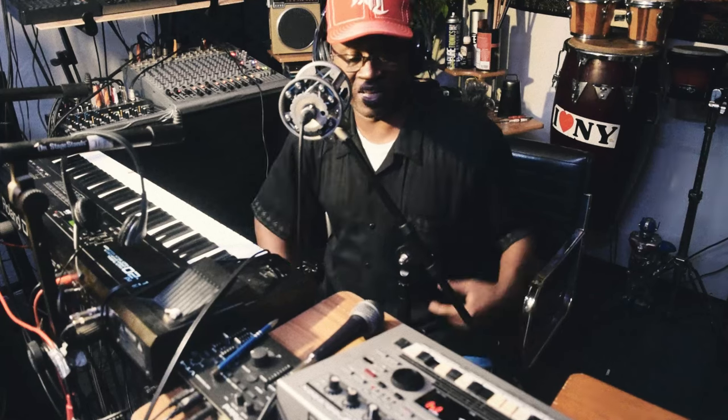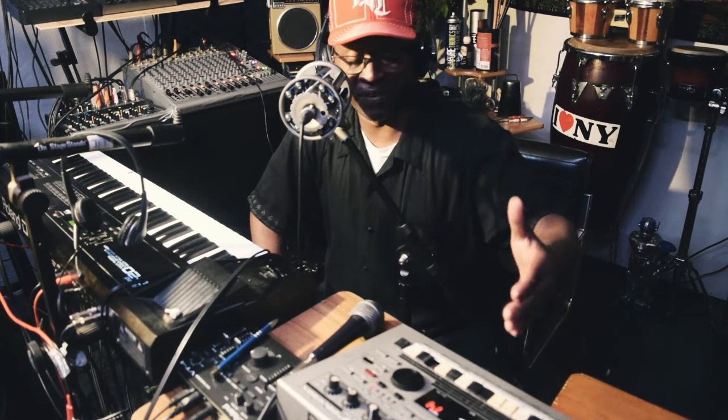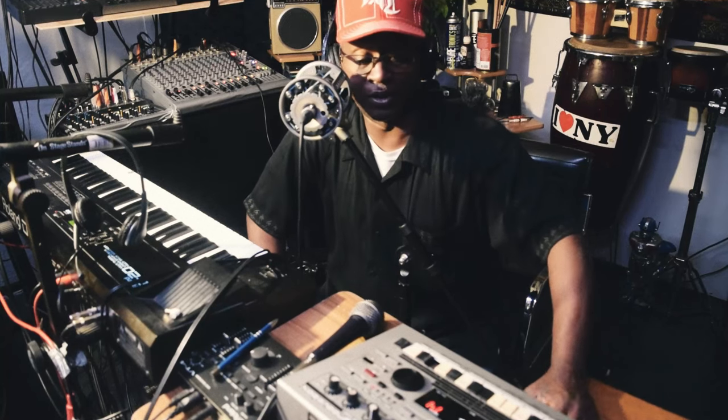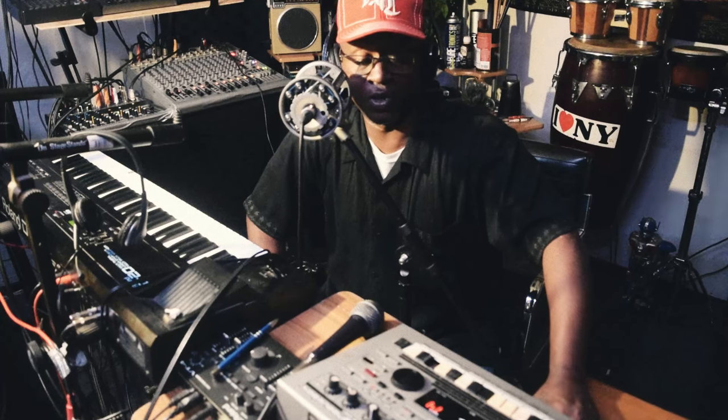That's the reason why I got this drum machine, and I've had this drum machine since the year 2000. Here it is — the year 2024. So there it is, y'all: the Roland MC-303 groove box.